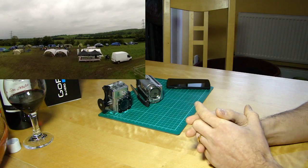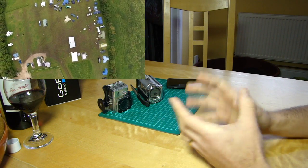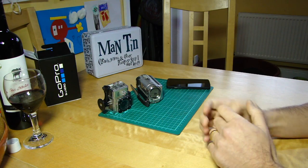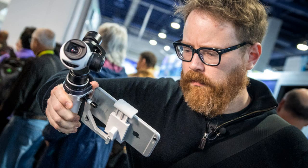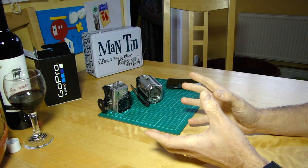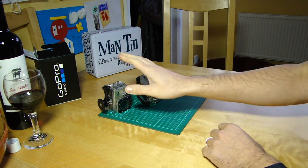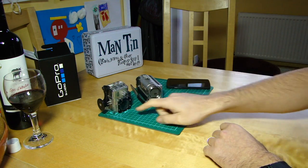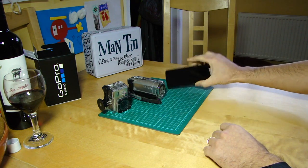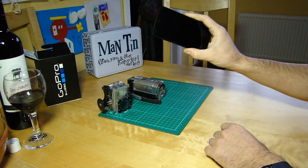I thought it would be good if I could easily transfer over a stabilization solution. At CES we saw DJI showing its prototype handheld gimbal system for the Inspire camera, but I would have really liked something back then that could stabilize shots from a GoPro or a GoPro-like camera — this is an SJ4000 — or even these days your phone. Since then I've got a Nexus 5 with a really good camera.